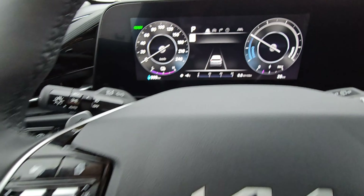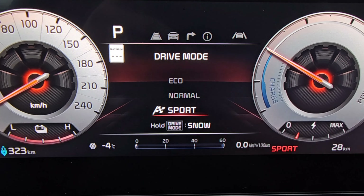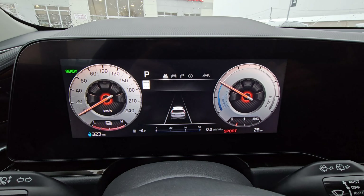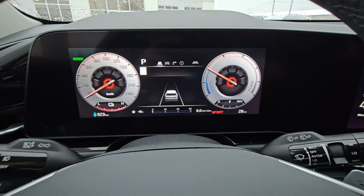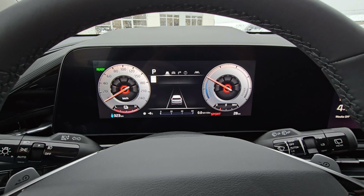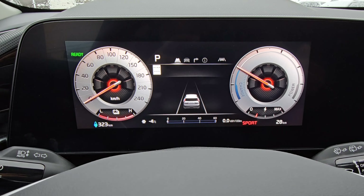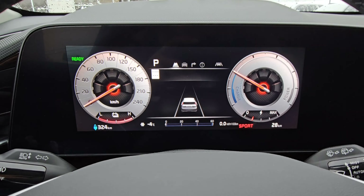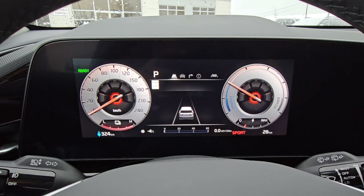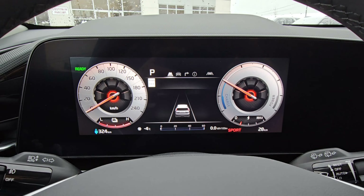If we press the drive mode button you're going to see we have an option between eco, normal, or sport. I just went from normal to sport — you can see the theme changed — and now it's going to say we're in sport mode. When you go into sport the vehicle is actually going to give you a bit more power. Just like ICE vehicles with a gasoline engine injecting more fuel and shifting later, it's the same idea here — it adjusts the computer so you feel that instant torque even more than in normal or eco mode.